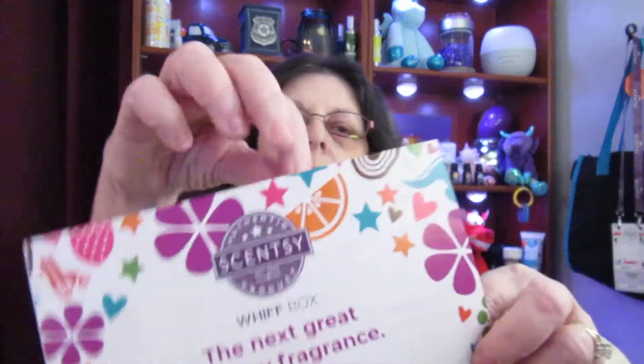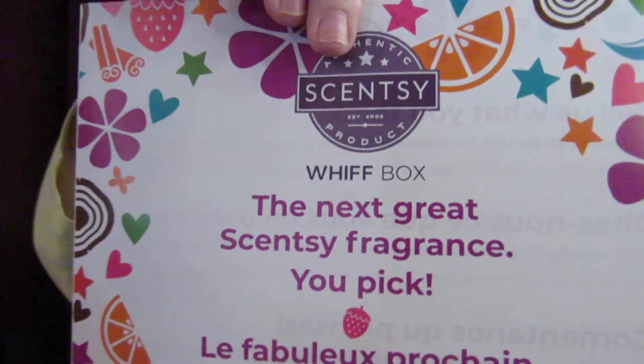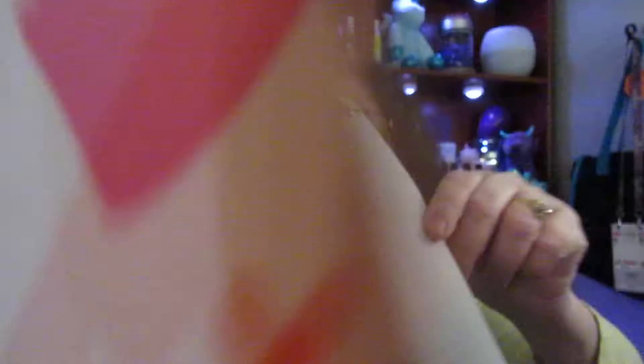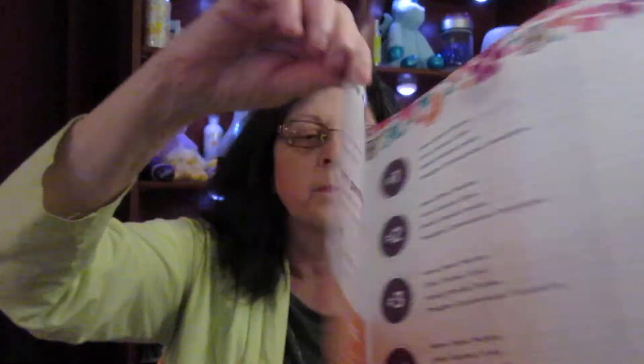Just a little bag. And on top of the items I have a little brochure-type thing, and you open it up and there's more information for you. These are all full-size products that you get in this Whiff Box. It's a surprise — nobody knows what's going to be in it.